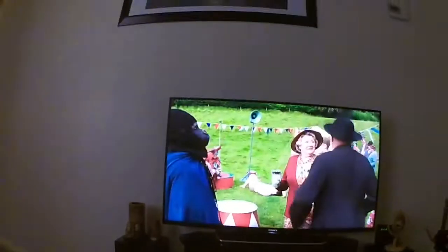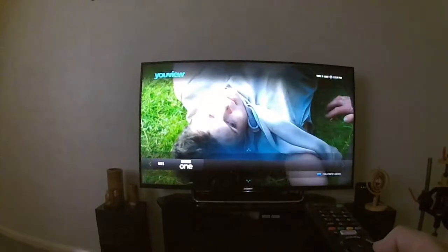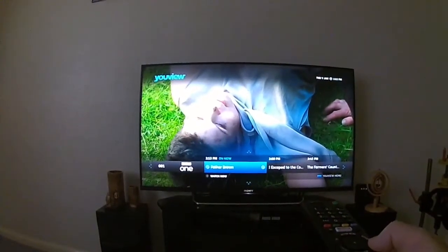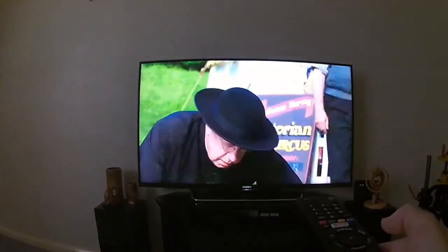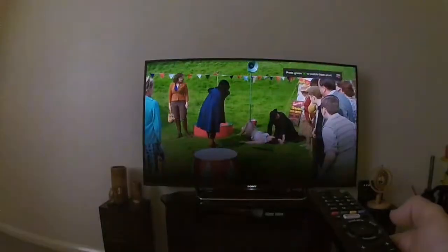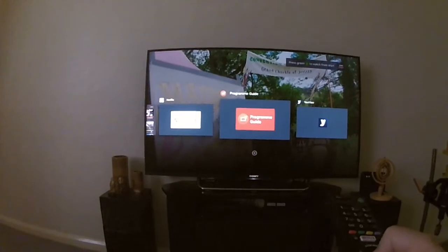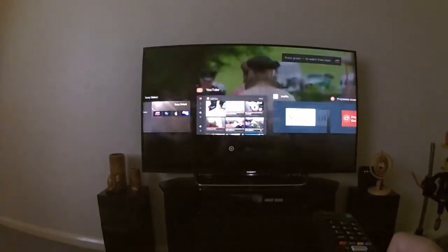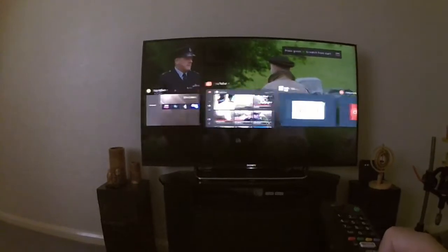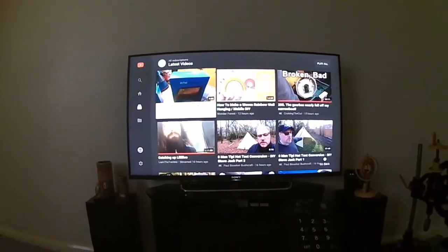Back to TV — let's try Home. Go to the left, go to the right. Yep, all fully working — excellent!